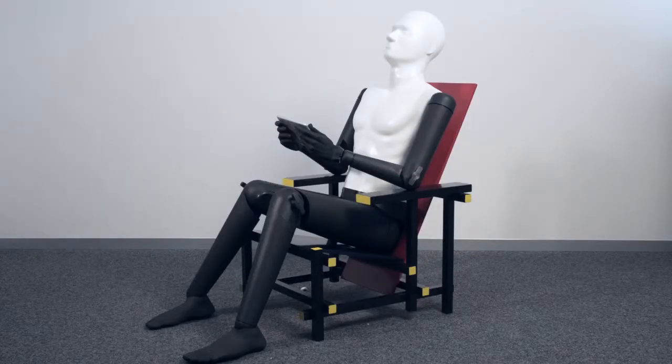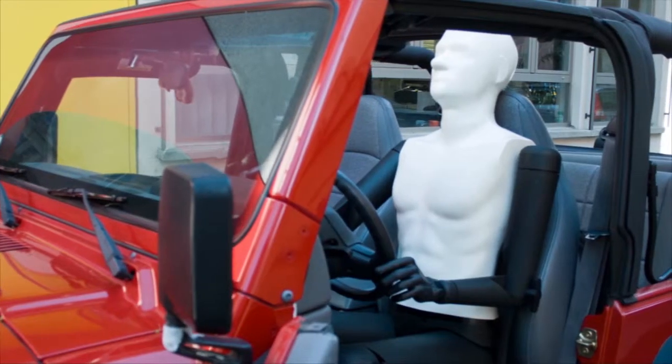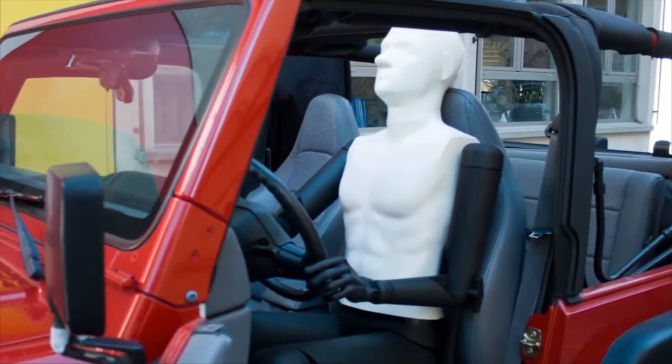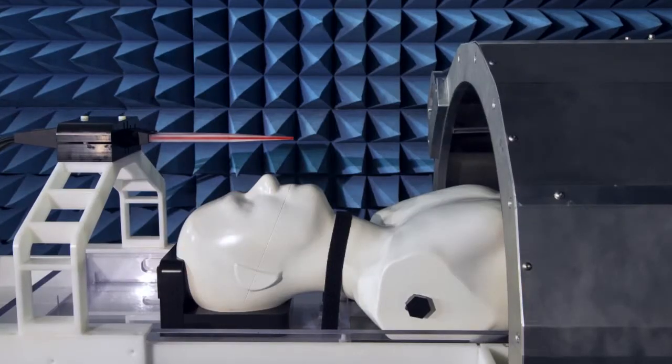POP-A can be filled with tissue simulating media or custom fitted for testing medical implants. With POP-A, entire wireless systems can be evaluated under any usage conditions.